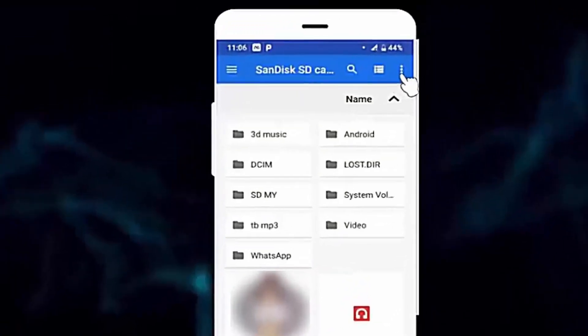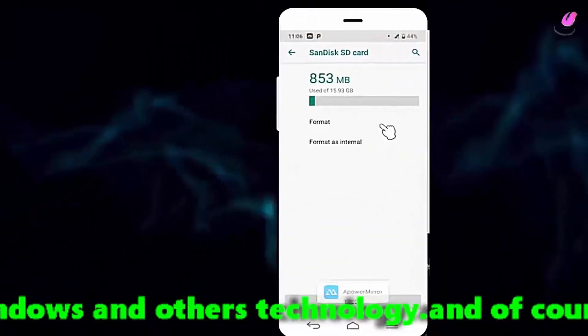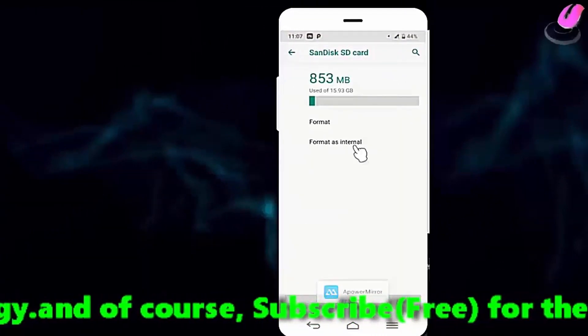Tap on the three dots. Then tap on storage settings. Here you need to format your SD card. So before you go into the format, make sure all your data are saved.